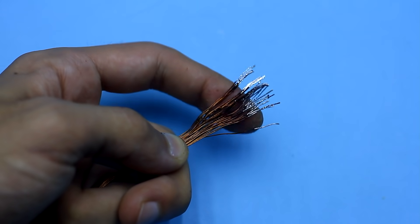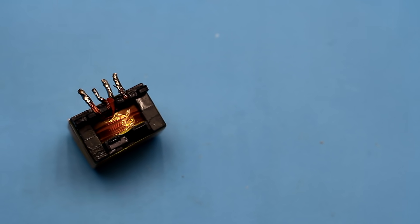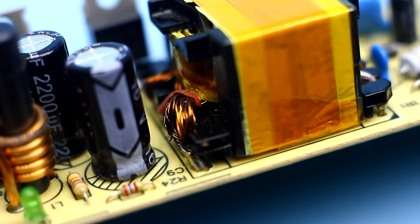We should tin the wires of the primary winding before the winding begins. For convenience, each end of the winding was divided into two groups so that we don't need to drill giant holes for installation.